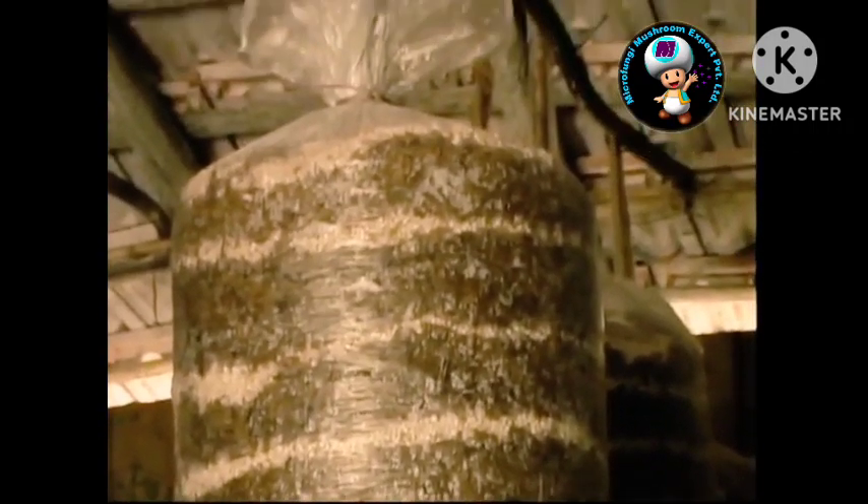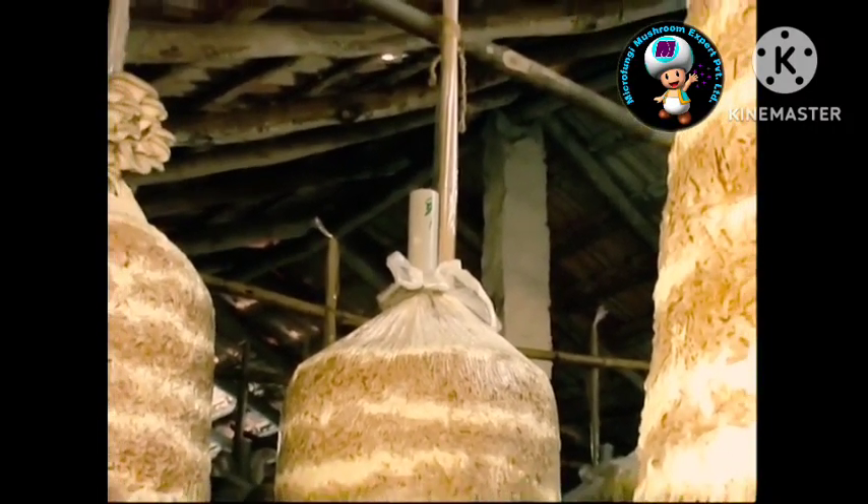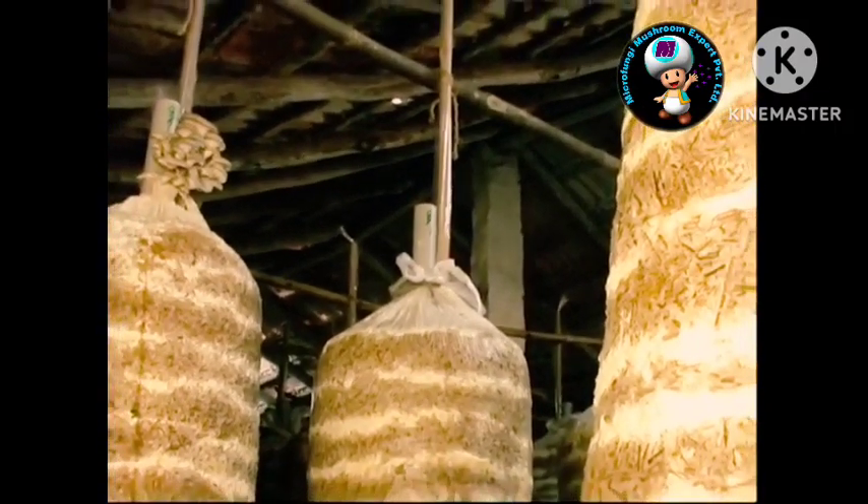A temperature of 25 to 30 degrees centigrade is good for the spawn running stage. Ventilation and light are not necessary. Fungal growth comes down if the temperature exceeds 35 degrees centigrade. Since the fungus grows inside the plastic cover, outside humidity has no influence on it.